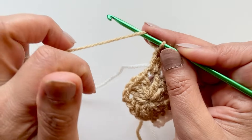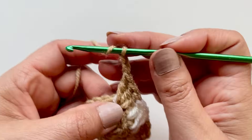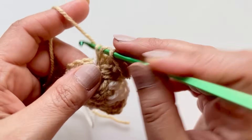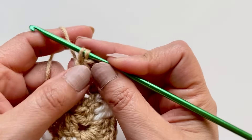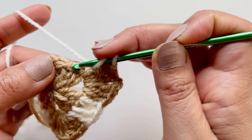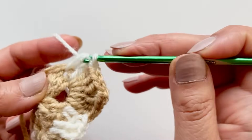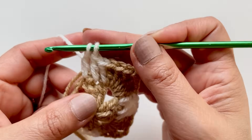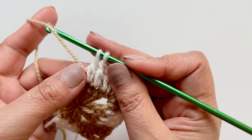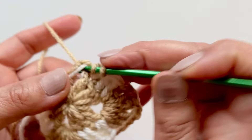I've got two double crochets here — this is my third one. Chain two and another three, but don't complete the third one. That's two, then three — don't complete it, leave the two loops on there. Grab your lighter color and pull that through. Now we're taking this one along — do your three double crochets on top of the three double crochets. Don't complete the third one — there's only three here at the moment, it gets bigger as the sides get bigger. Grab your other color and pull that through.